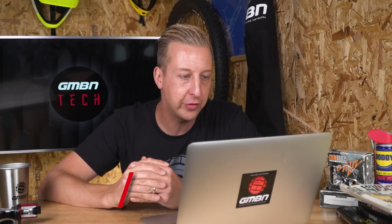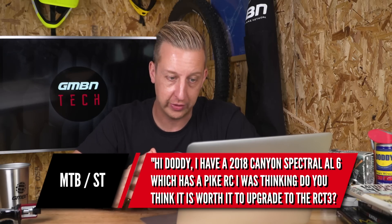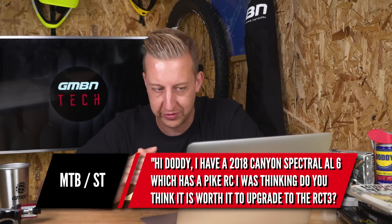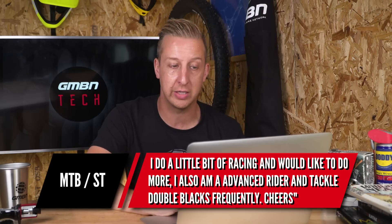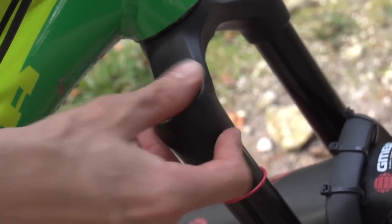Next up is from MTBST. Hi Doddy, I've got a 2018 Canyon Spectral AL6 with a Pike RC fork on it. Is it worth upgrading to the RC T3? I do quite a bit of racing and want to do more, and I'm an advanced rider tackling double blacks frequently. My answer would be: do you feel like there's a problem with the RC damper? The RC damper is a really basic one — it's essentially a dial that goes from more or less locked out to fully open, although it's quite hard to get an exact setting because it's an infinite-style dial.